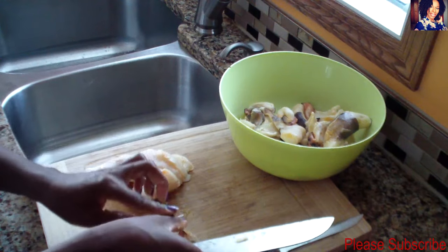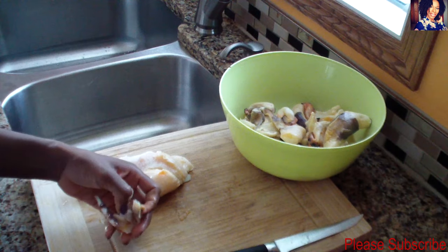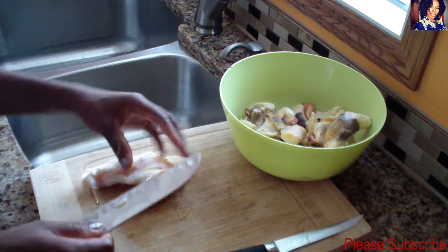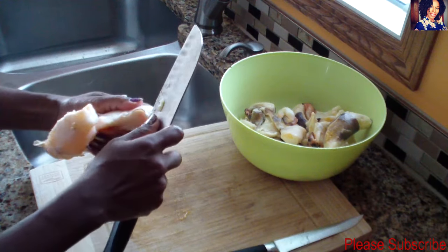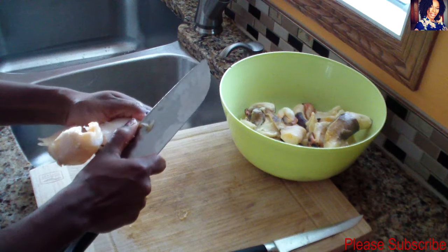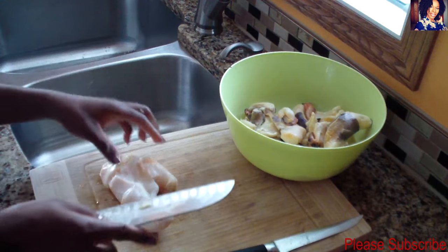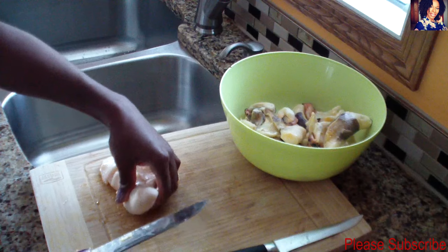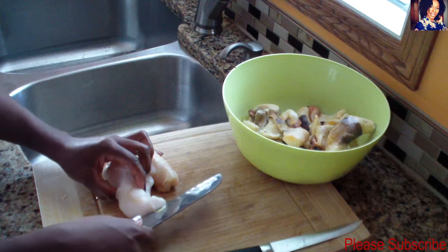We'll be left with this here. Now I'm going to cut my conch. Normally you would have to pound your conch because this is such a tough meat when cooking, but because I'm gonna be using my pressure cooker, I'll just be cutting it without pounding the meat.